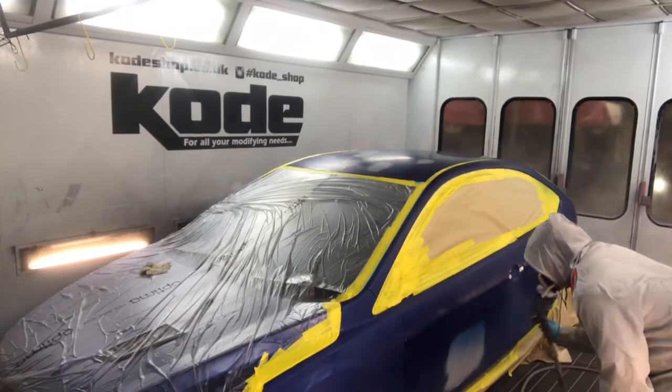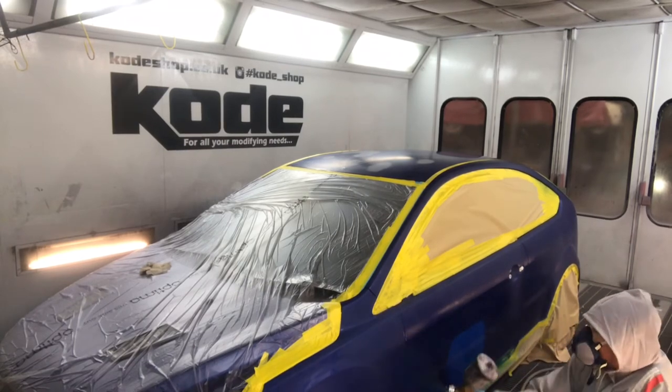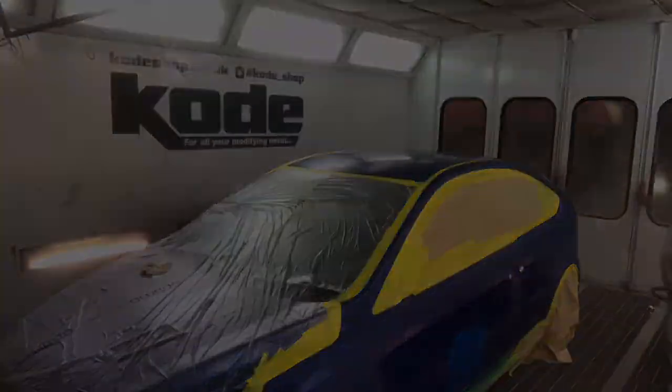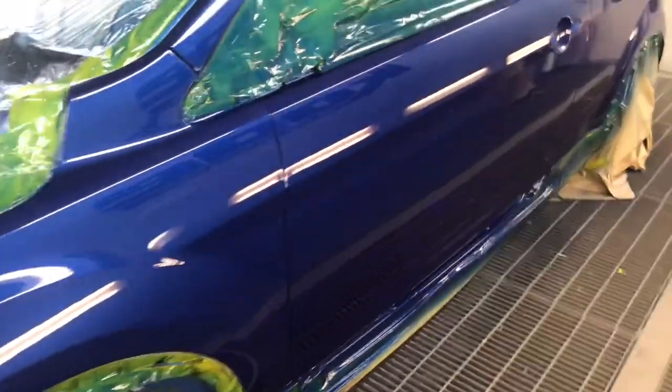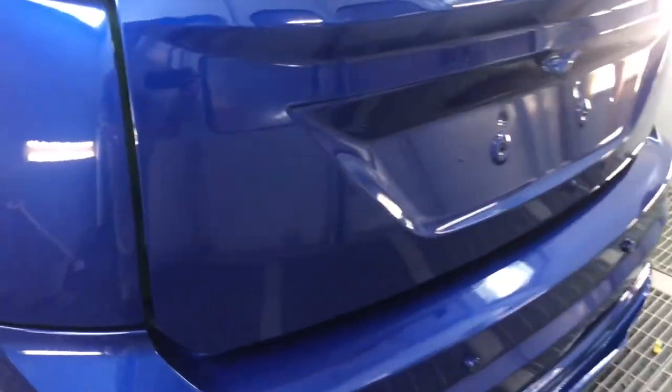The video is coming to an end now. I hope you enjoyed some of the tricks of the trade in the paint shop — about how back masking works and all that. If you guys liked this video please like, share, and subscribe. Until next time, thanks for watching, see you!